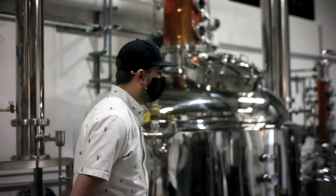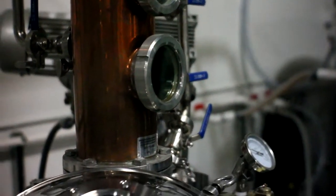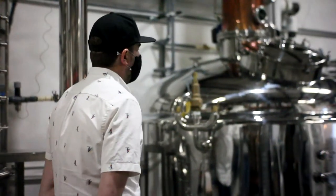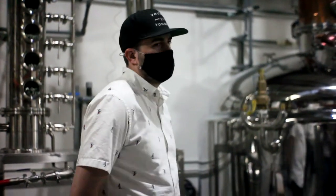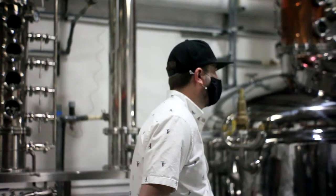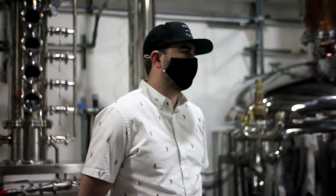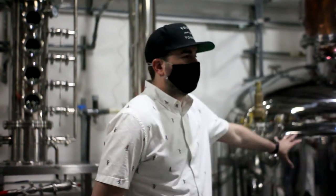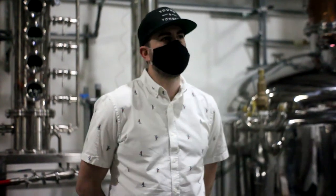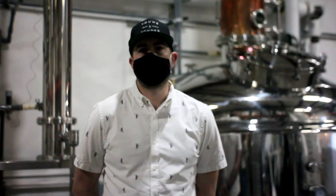Behind me we have our workhorse — this is our 600-gallon hybrid pot still. You'll notice it's got a short copper column on top of a large kettle. We use this primarily as our whiskey production still. We're buying grains from California farms, sourcing them in-house, cooking them, fermenting them, and then distilling in this vessel. When we're distilling, we're taking that fermented material — in our industry it's called mash or wort depending on if there's grains present or not — and we use heat to separate the alcohol from the other materials. Alcohol boils at a lower temperature than water, which allows us to concentrate it.